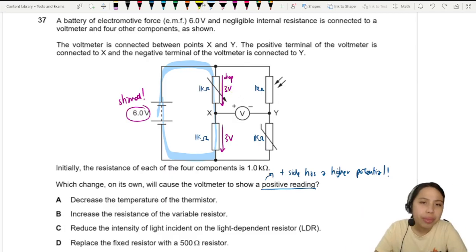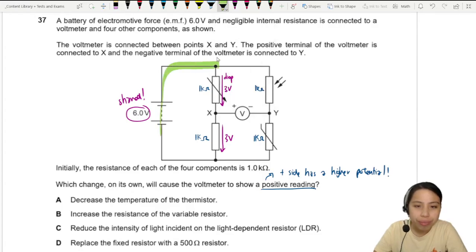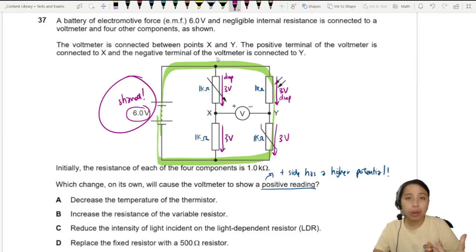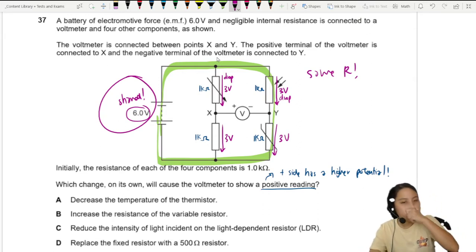On the other side — the green loop — the 6 volts is still shared between two components. The LDR will take a drop of 3 volts and the other component 3 volts, because they have the same resistance and the same ratio, so they take the same amount of potential difference.